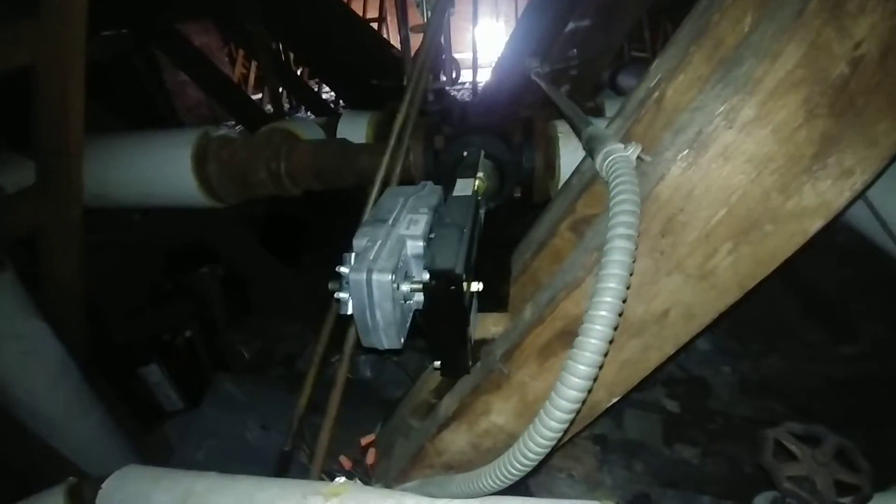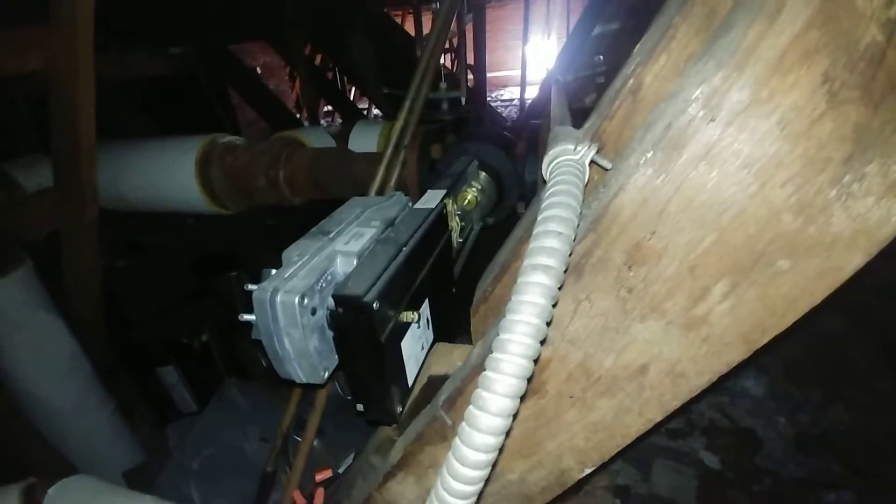We're in the attic of an apartment complex in Baltimore, built in the 1920s. What you see there is the mills riser coming up from the basement, going over to these zone valves there.